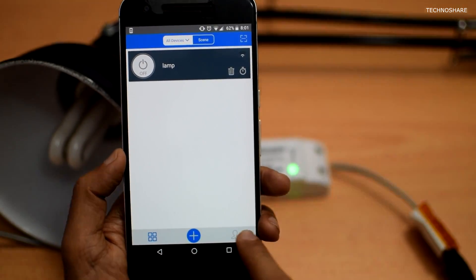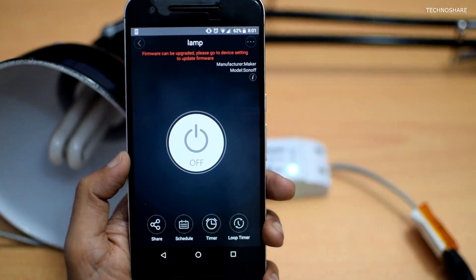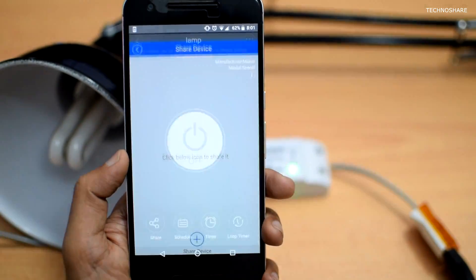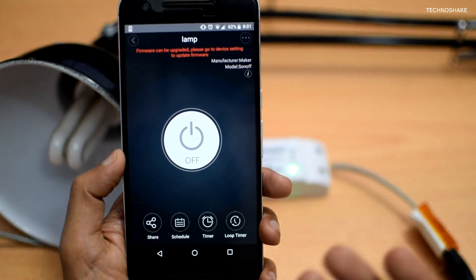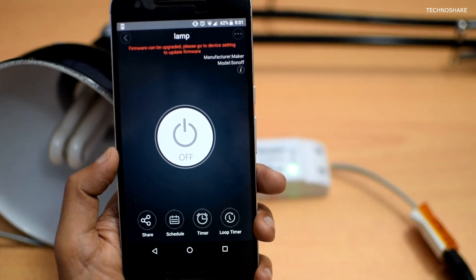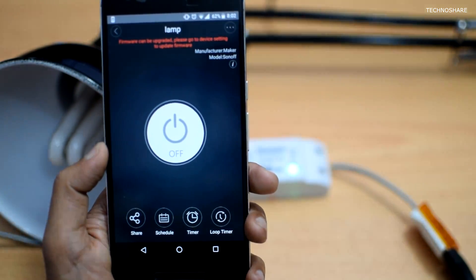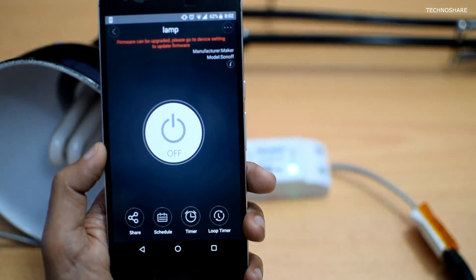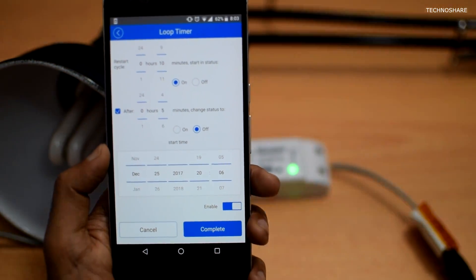There are a couple more features in the app. I can grant permissions to any other person who has a Sonoff account to control my device using the share button. I can also schedule devices to turn on or off automatically through the scheduler, and there is a timer where I can configure the device to switch on or off after a time interval and repeat it infinitely through the loop timer functionality.